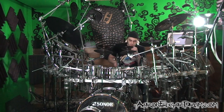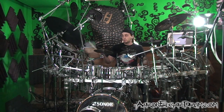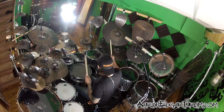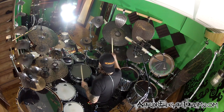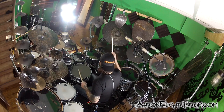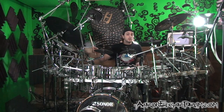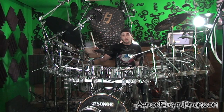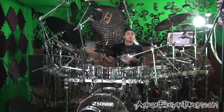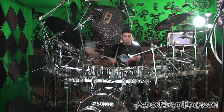The basic pattern — we're essentially going to put this sticking pattern into a quintuplet: right and kick drum, left, right, right, left, then just kick, right, left, right, left. That's going to be just two quarter notes worth of quintuplets that we're going to play in and out of a sixteenth-note based groove.